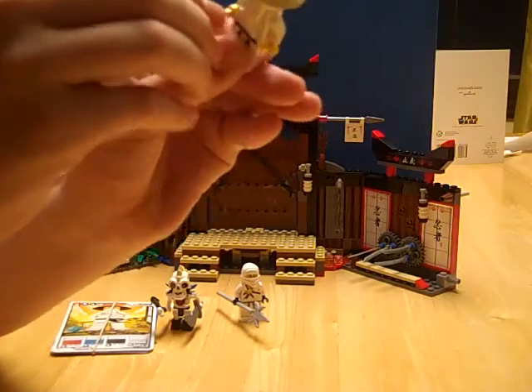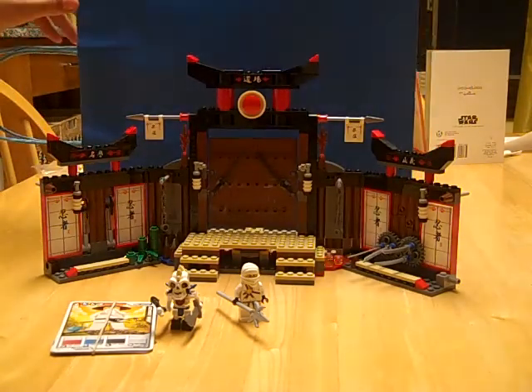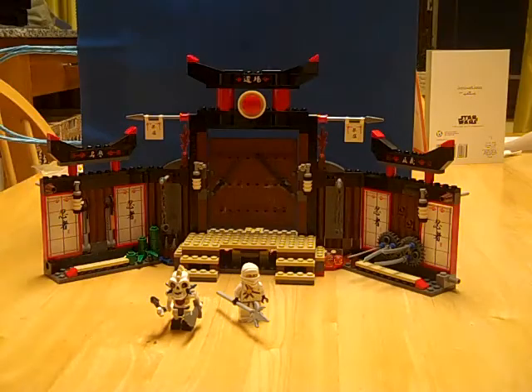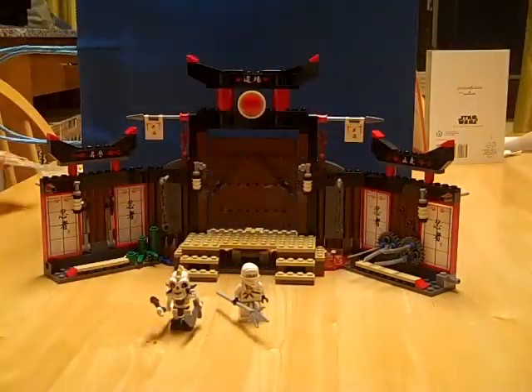Currently I'm using him as one of my Spinjitzu characters, and after this review I'm going to actually play with him for the first time. Next thing it comes with is some Sensei Wu character card and Spinjitzu cards, but I'm not going to go over them.